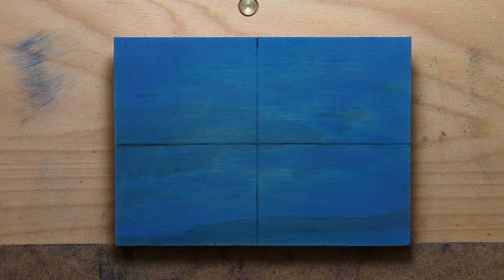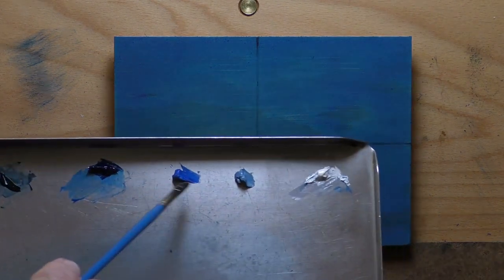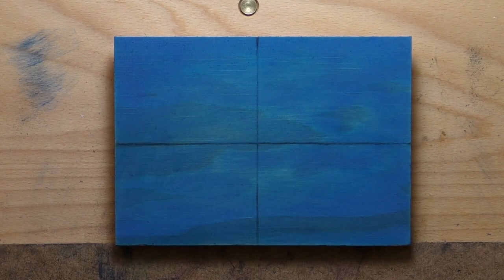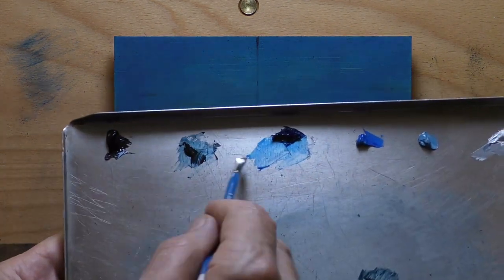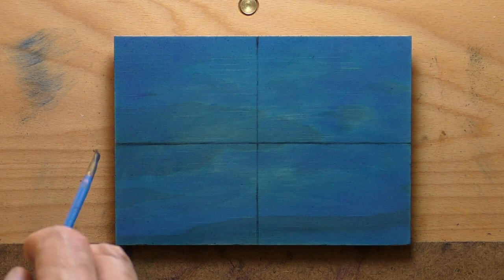Hello, welcome to another Tonalist Landscape oil painting demonstration. This is your painter in residence, M. Francis McCarthy, and the painting I'm bringing you today is the latest and greatest entry into our solo pigment series. It's Phthalo Blue.